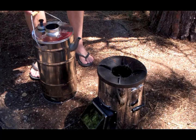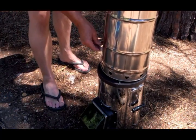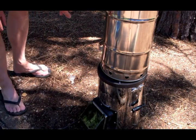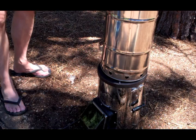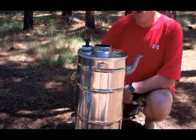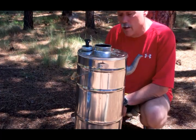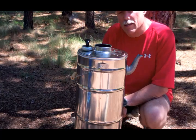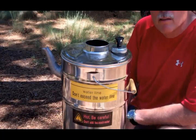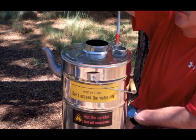We've got a good fire going. I'm going to put the pasteurizer on. Right now it is 2:30 — let's see how long it takes to pasteurize four liters of water. One thing you'll notice is there's no smoke coming out of this chimney right here, just heat coming right up through the pasteurizer. It's been 15 minutes, it's 2:45. Let's take a look — and we still have more to go.